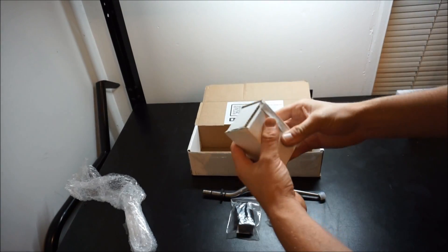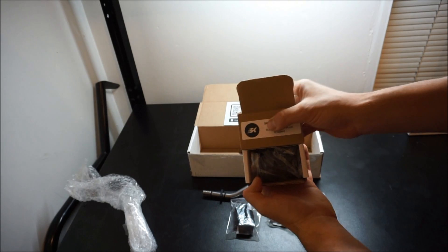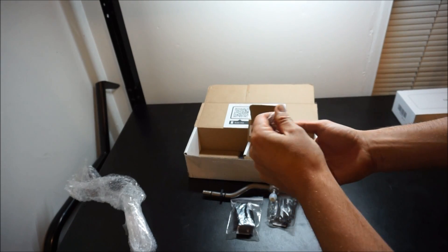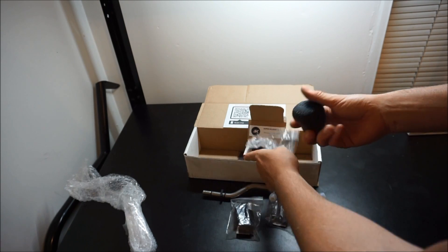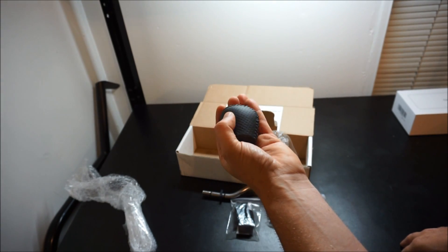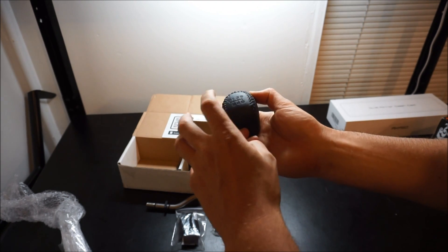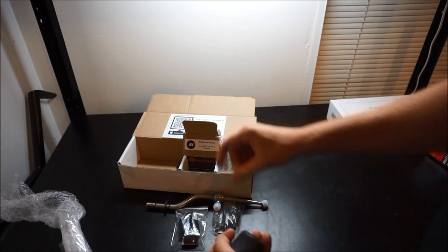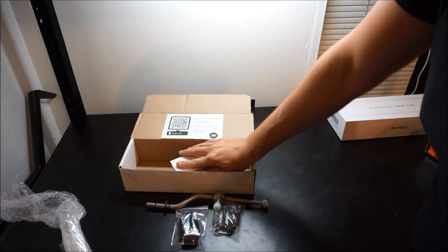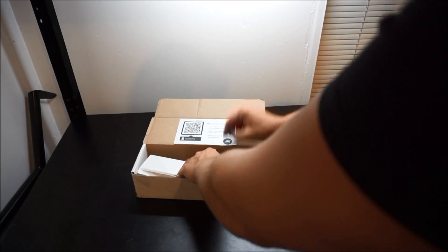In the same box, also sponsored, Superclass included their famous shift knob — you guys will be able to purchase this as well, the link is in the description. This thing has got some weight on it — absolutely beautiful. If you want an OEM-style shift knob, here you go. I love that it has the laser etch too, because on our GTS cars the reverse is in a specific spot — very cool. I'll probably do one video covering both the short shifter and shift knob installation.